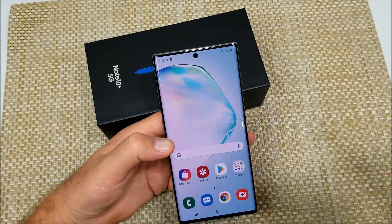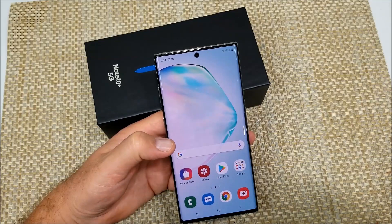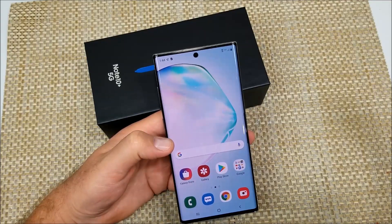Hey everybody, this is a quick informational video. I got the Samsung Galaxy Note 10 Plus 5G and I'm going to show you how to do a soft reboot, or a soft reset, or a restart as some people call it.